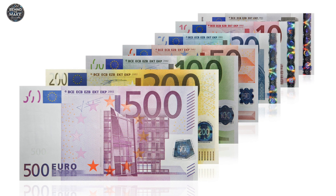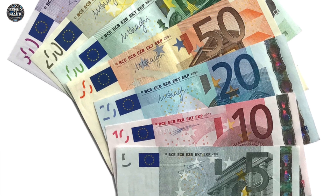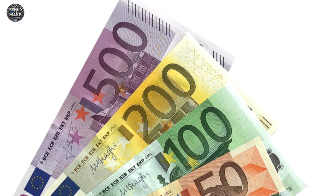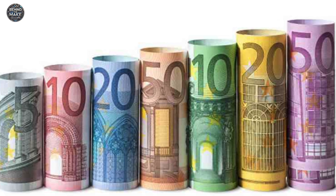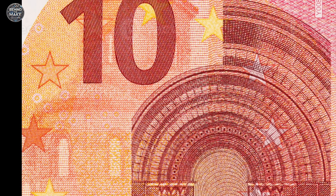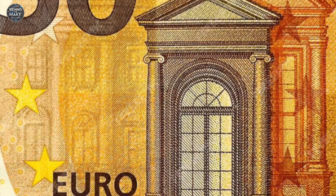There are seven denominations of Euro banknotes: 5, 10, 20, 50, 100, 200 and 500 euros. While the 500 euro note is no longer printed, it remains legal tender. Each note features a unique colour and showcases architectural styles from different periods in European history, but none of the buildings actually exist.